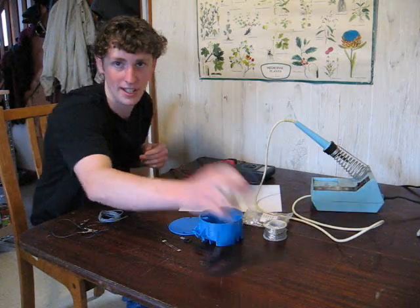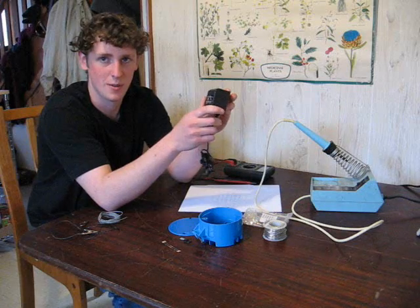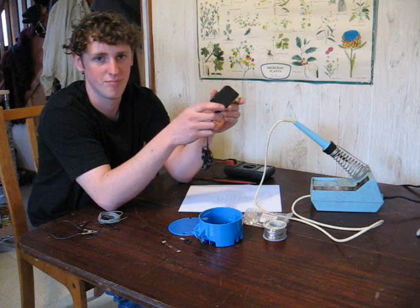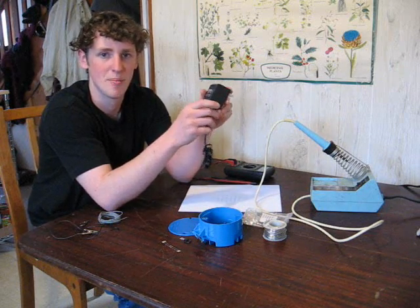You're also going to need a power supply. For this project, we're just going to use a simple wall-mounted transformer with DC output. You can also use a direct DC source, such as a battery like on your off-the-grid system, or rectified AC — but more on that later.